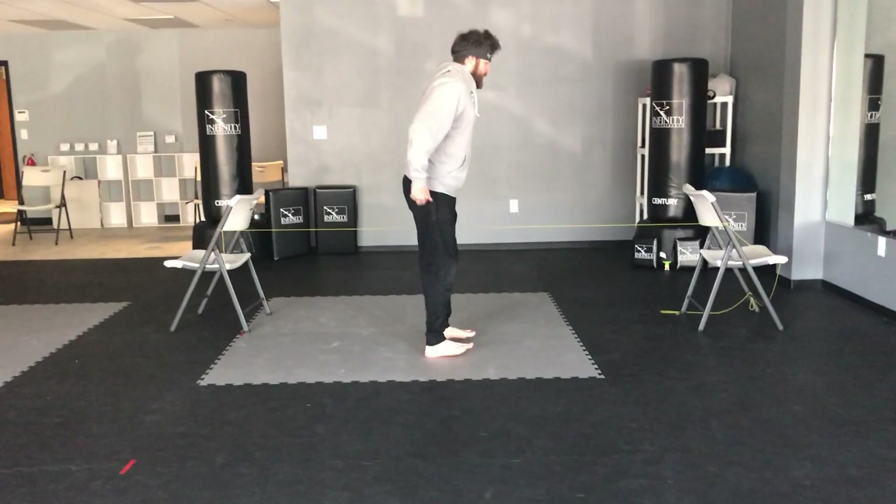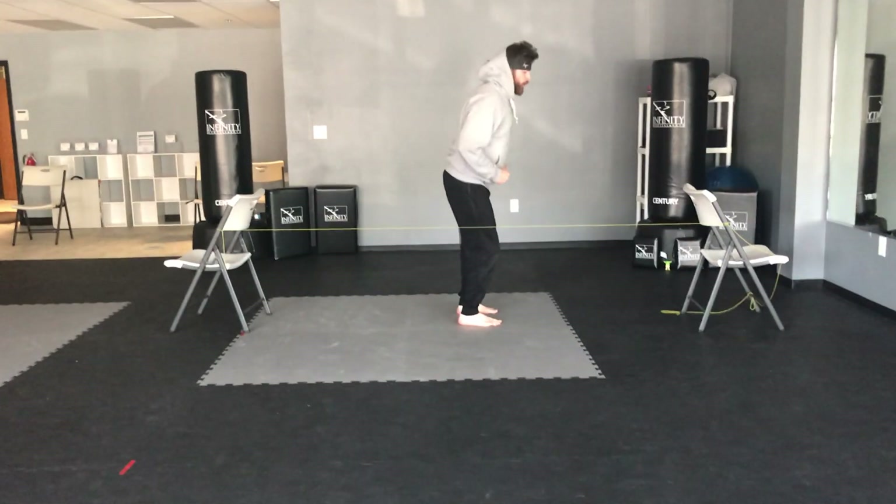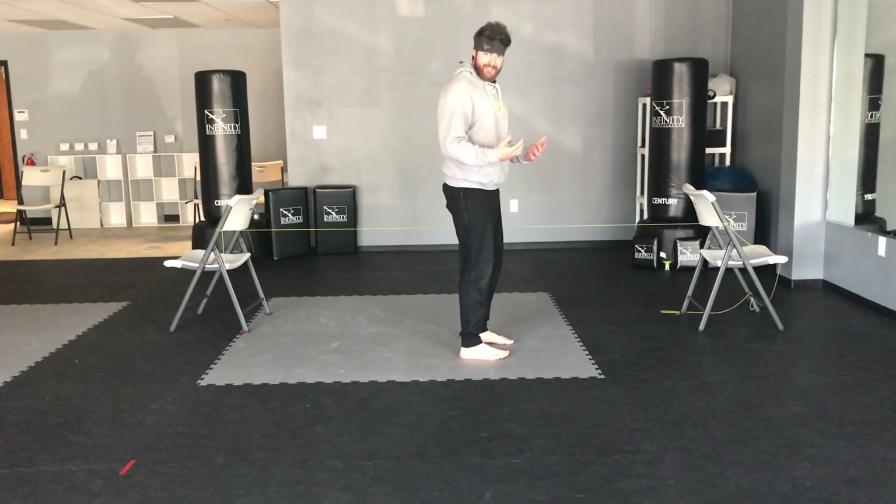Ready and go. One, two, three, four, five. Just like that, then reset.